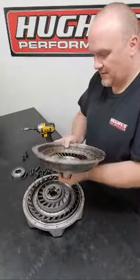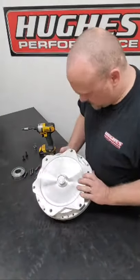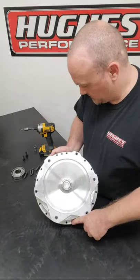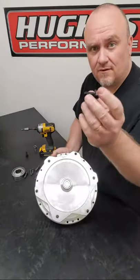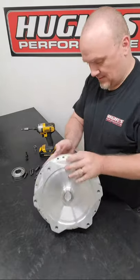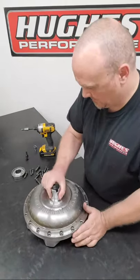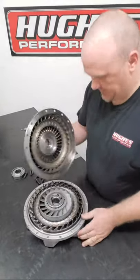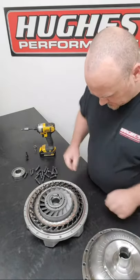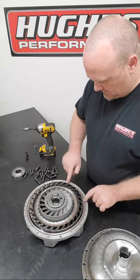This one might pop right apart. But if you have one that's tricky, we do incorporate a feature here - some 3/8-24 fine thread holes that you can use with fine thread cap screws as jack screws to physically push the impeller half of the converter off if it's fighting you on the dowel pins. Fortunately this one is playing nice. That's the impeller half of the converter - you can see the dowel pin holes and the two steel dowel pins pressed into the aluminum half of the cover.